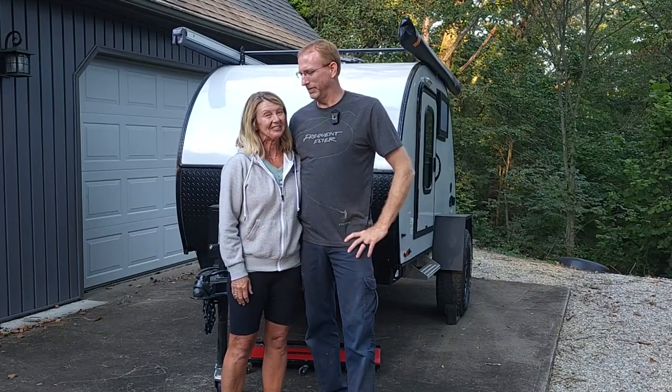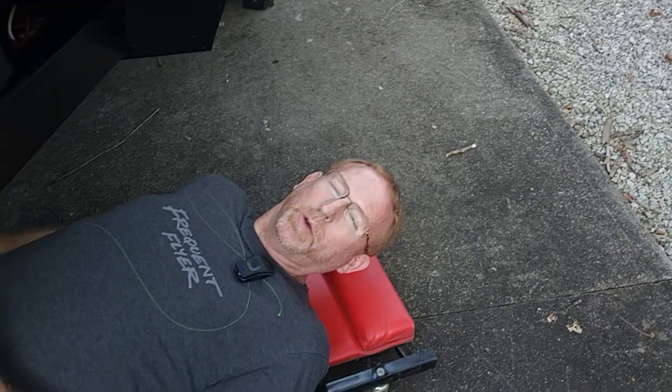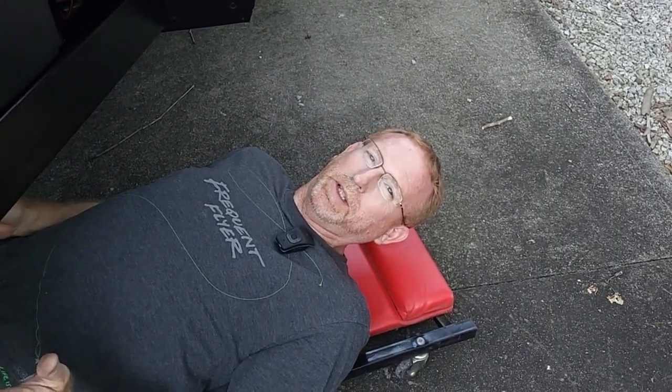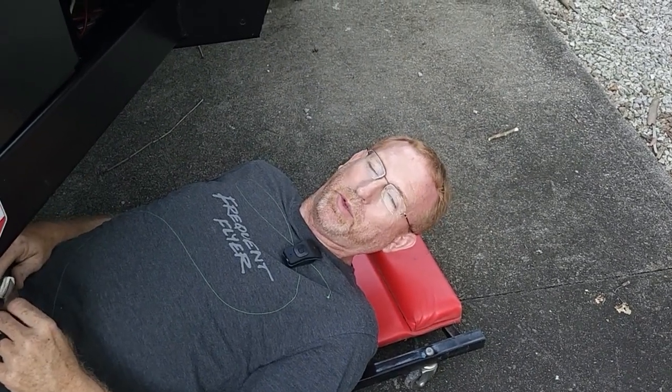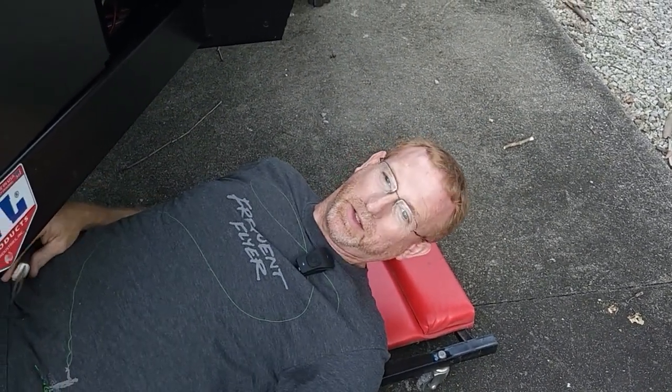More bushwhacker upgrades. I know what you're thinking — I'm laying down on the job again. But in order to do this, you're going to have to lay down and you might as well be comfortable. So if you've got a creeper, highly suggest you grab it.